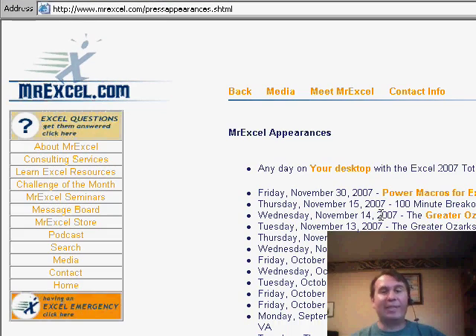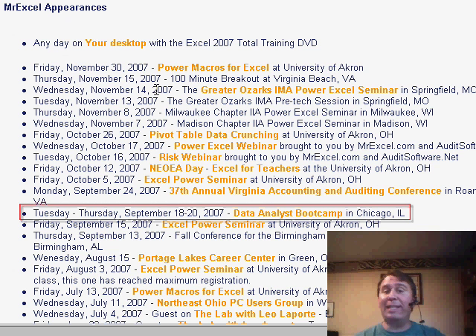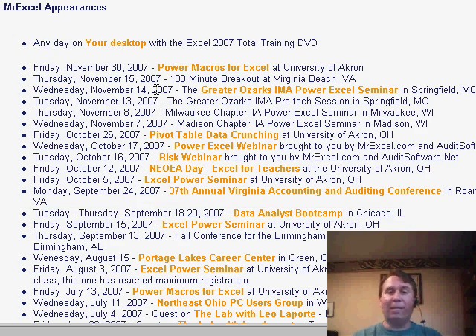I met Suzanne at one of my Power Excel seminars. We already have a bunch of seminars scheduled for the fall. The big one is the Data Analyst Bootcamp in Chicago, September 18th through the 20th — three days of Excel and Access hosted by myself and Mike Alexander. If you're interested in Excel and Access, it's a great opportunity.